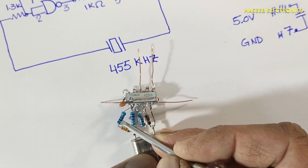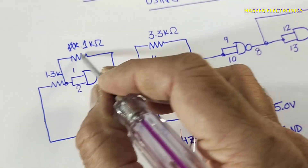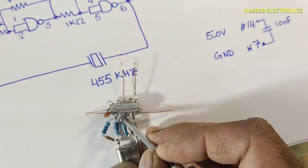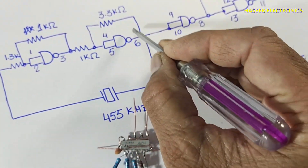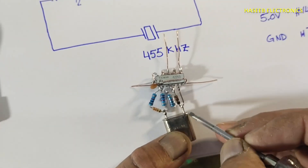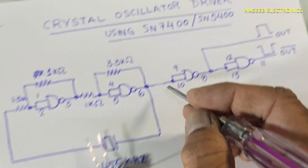Between the crystal pin and pin number one — with pins one and two connected together — there is a 1k resistor. Then a second 1k resistor is connected between pin three and pins four and five. Between pins four, five and six there is a 3.3k resistor. From pin number six I collected the output and connected it to the crystal oscillator, then routed it to pins nine and ten.